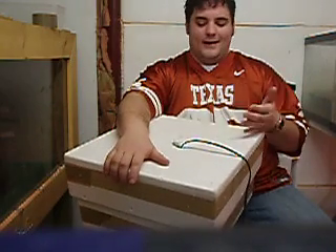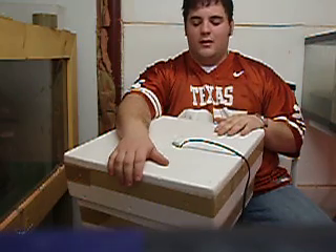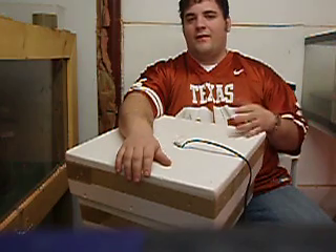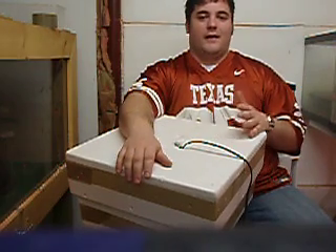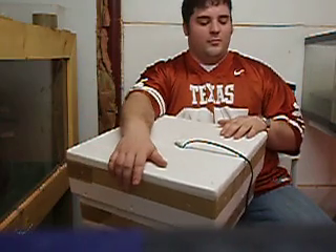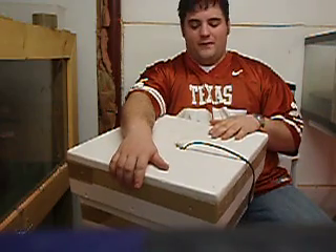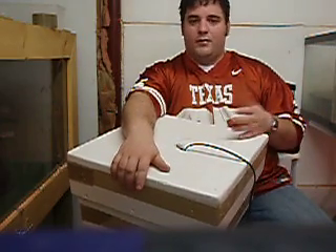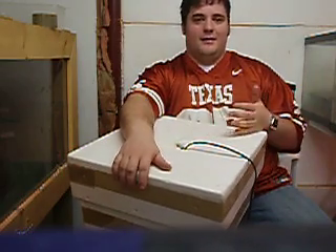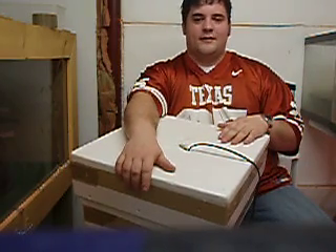They're really cheap. The heat pad is probably going to be $20 tops. The gauges and stuff — sometimes Walmart even has combo ones for about $8. So right there you're at maybe $28, and the styrofoam cooler should be free. Right there you have your incubator for $25 to $30 tops, built in under five minutes. It's going to save you time, save you money, and hopefully you guys have some eggs hatch out.